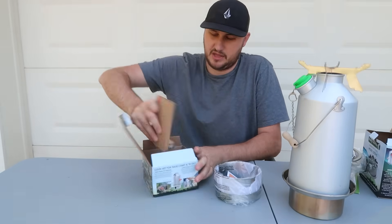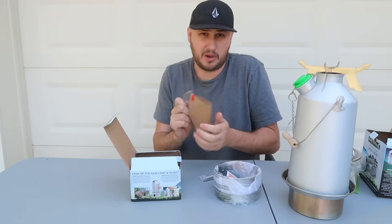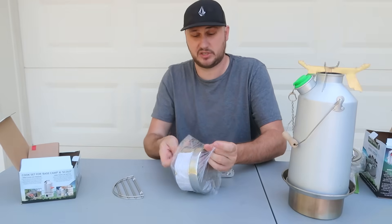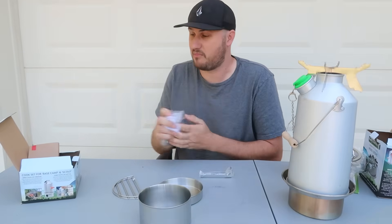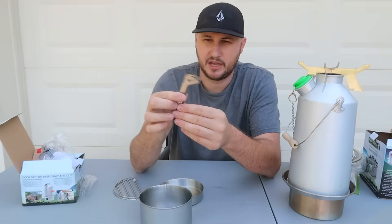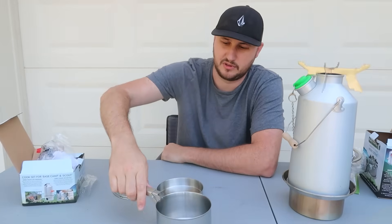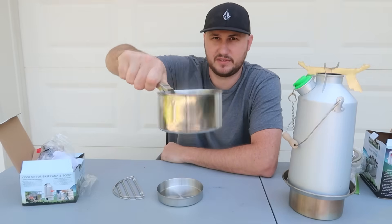Let's see what else is in here — this is all attachments. You don't have to buy everything at once; you can buy one at a time or buy the entire kit. This is why I figured I'd do a full review of these things because I never did. There's a little handle for the pot — you just grab it and lift it. That's so cool. You can slide it over, just grab it and lift it. It's tight, it's not going anywhere.